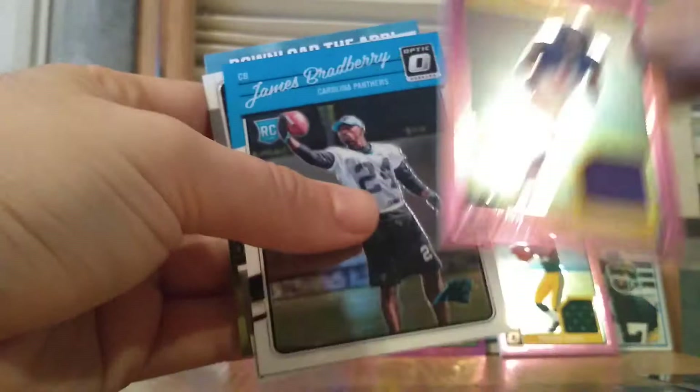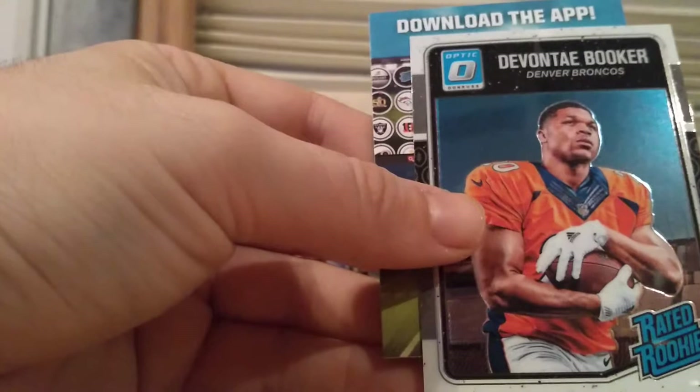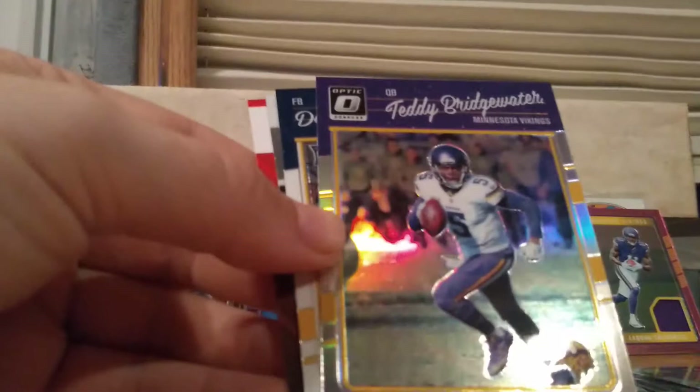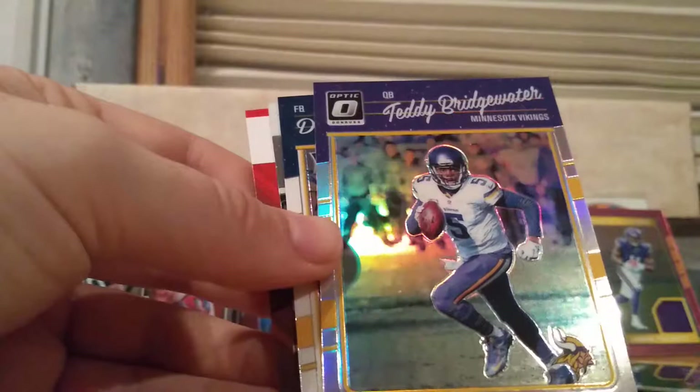And then we got a James Bradbury rookie card and a Devontae Booker rookie card. Thomas Rawls. Teddy Bridgewater, who's starting to come back — he's playing for the Saints now. And that looks like some type of foil card with foil all the way around the edges, so that's got to be some type of variation — maybe like a silver or something. And actually this Shilquay Calhoun one is silver all the way around too. I'll have to look into those a bit more.